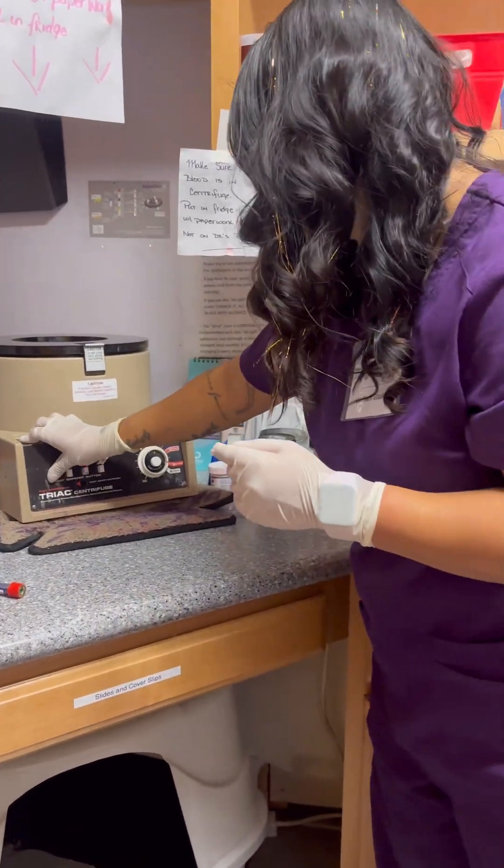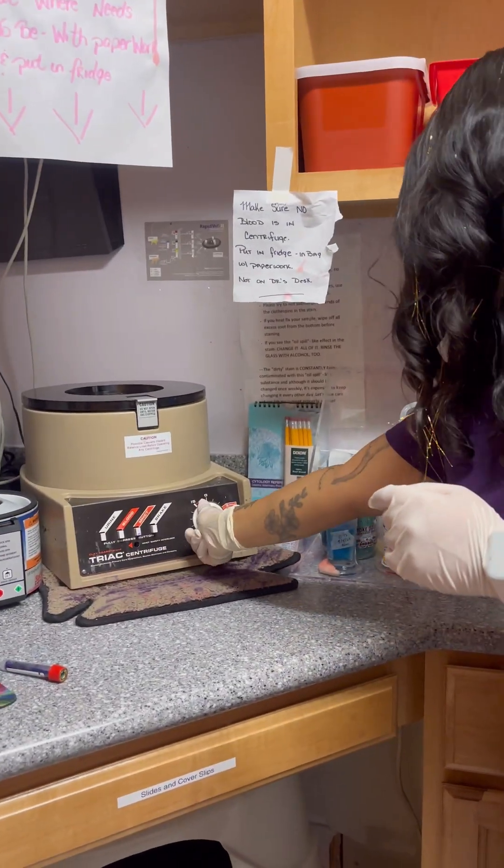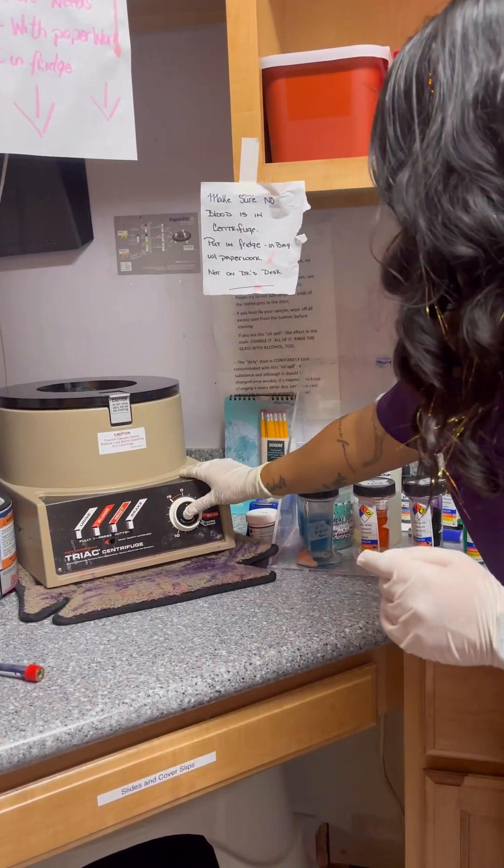I'm going to set it to urine. Press start.